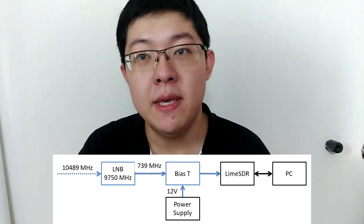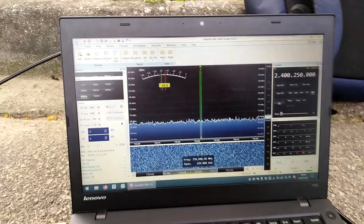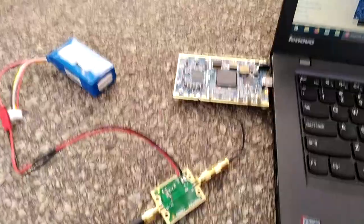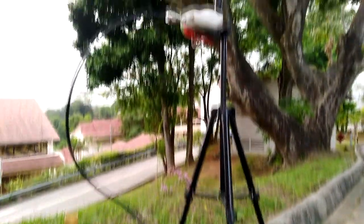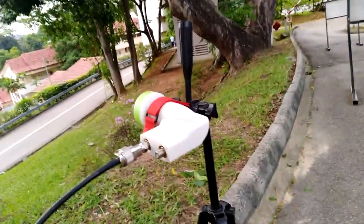I will have LNB, BIAS-T, SDR, and laptop only. The location I chose is a small hill inside my campus. On the hill I do not have any trees in the west direction — there are some buildings below, but on top of their roofs it is quite clear. So at low elevation, I can have a very clear line of sight to the satellite.